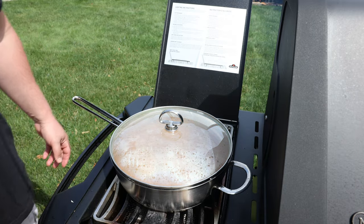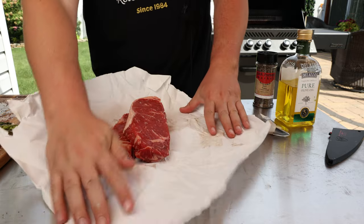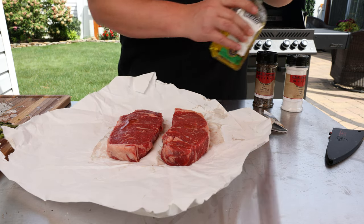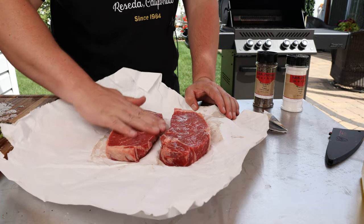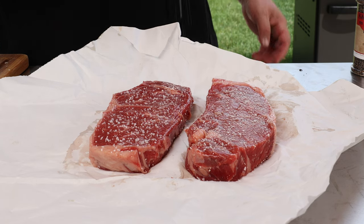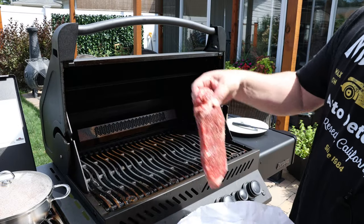You're gonna impress whoever eats this, I promise. I'll put a lid on it to keep it warm while we cook the steaks and asparagus. I picked up two strip steaks from my local butcher. A few drops of olive oil rubbed in on both sides — this helps the seasoning stick and prevents it from sticking to the grill. Then a tiny bit of kosher salt and black pepper on both sides.